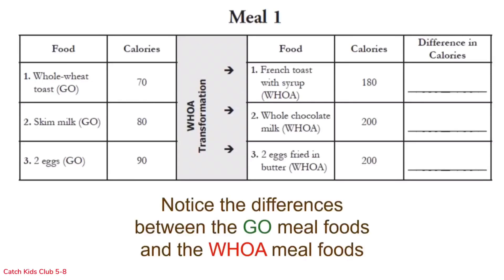Here is meal one. On the left: whole wheat toast at 70 calories, skim milk at 80 calories, and two hard boiled eggs at 90 calories — a total go meal of 240 calories. On the woe side: french toast with syrup at 180 calories, whole chocolate milk at about 200 calories, and two eggs fried in butter at 200 calories — totaling 580 calories. That is a big difference in overall calories.